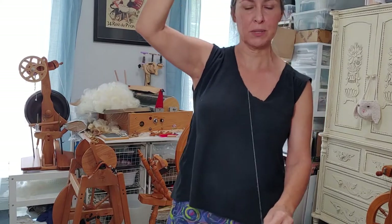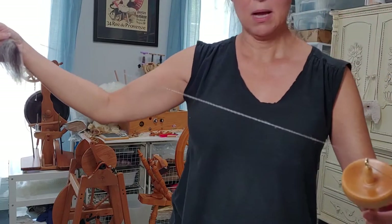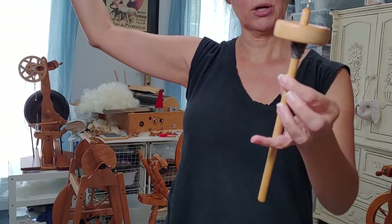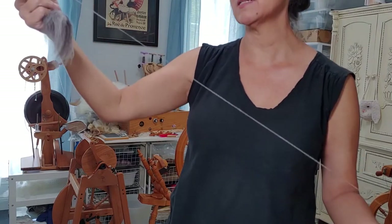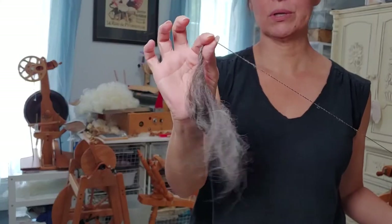So I'm going to check that twist just to be sure before I wind it onto the spindle. I need to park this — oh, I need to pinch! I do it so automatically. The pinching is really important.